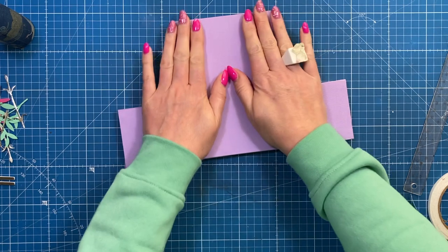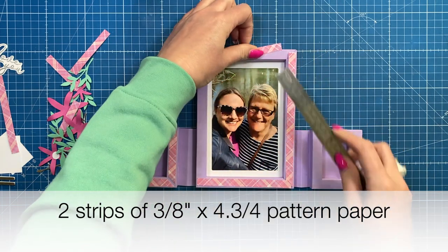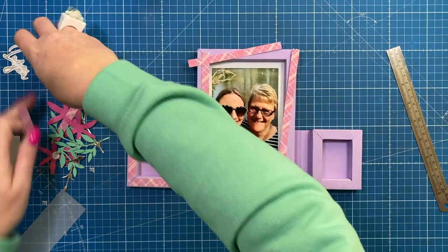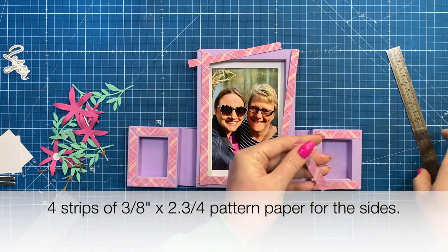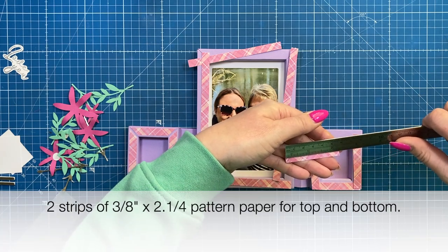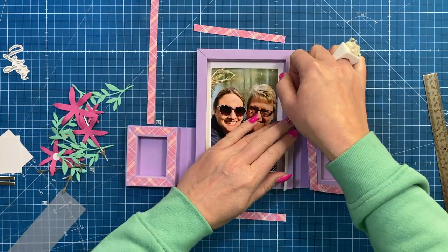Now to decorate the frame: all the strips are three eighths of an inch wide. You'll want two that are four and three quarters for the top and bottom, and for the sides they'll be six and three quarters. To cover the small frame, you'll want four pieces by two and three quarter and four pieces by two and a quarter.